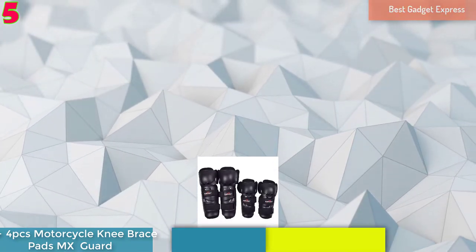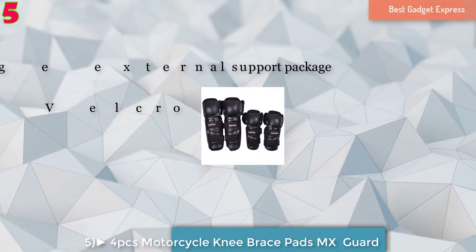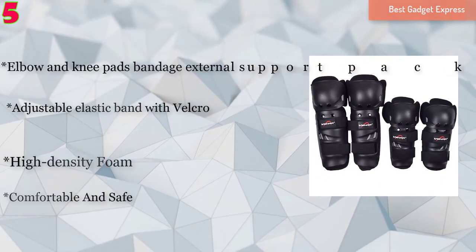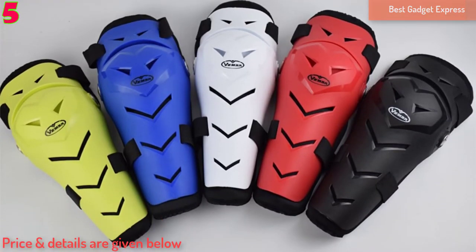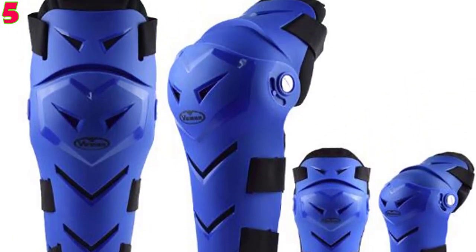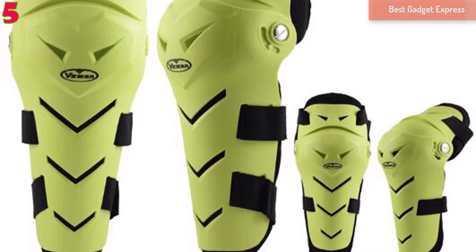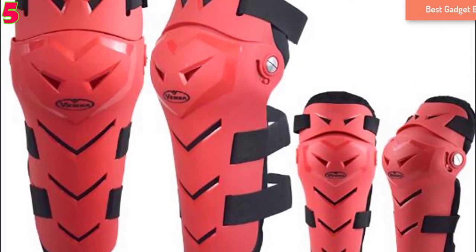Number 5: 4 PCs Motorcycle Knee Brace Pads MX MTB ATV Motocross Knee Guard Protector Off-Road Racing Cycling Knee Pads Elbow Protective. Brand: Vemmer. Model: VM186. Size: 1 size, adjustable. Colors: black, white, red, blue, green. Material: PP shell, elbow and knee pads bandage, external support package, shock protection, high density foam. Comfortable and safe, adjustable elastic band with velcro.